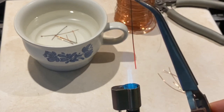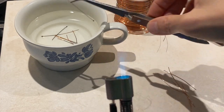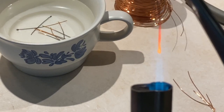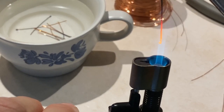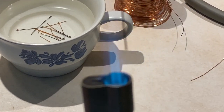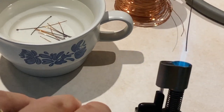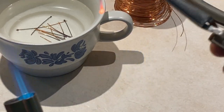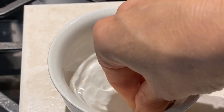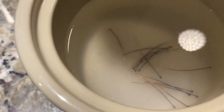The quenching sound is so cool, I wanted you to hear it. Once your head pins hit the water, they're pretty much cooled off so you can grab them with your fingers. I'm going to go ahead and throw mine into the pickle solution that I've made and keep them in there for a few minutes.